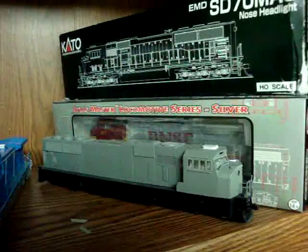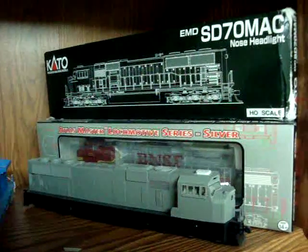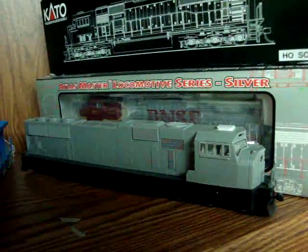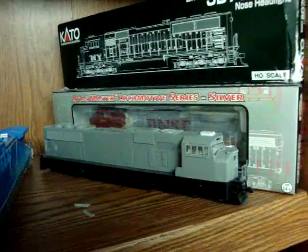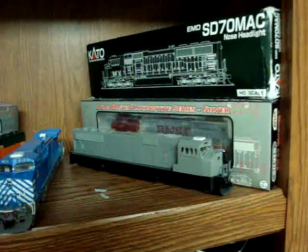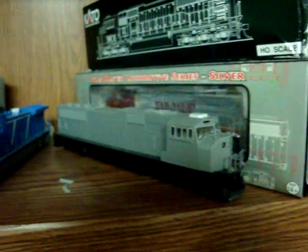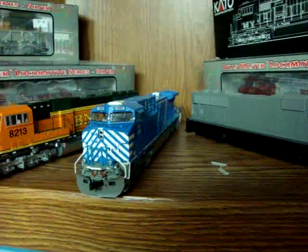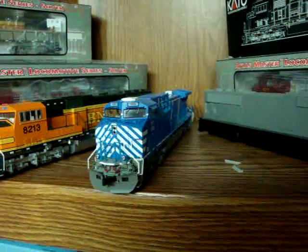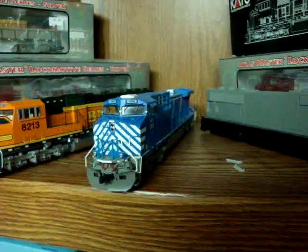I buy them when I can, depending on the price. I have a few of them already. In case you're asking, there is actually an engine in the box, as well as the engine out here on display. I got an Atlas 8-40BW in that one — I still have to unwrap it. They're still in boxes because everything got packed up due to the carpeting and renovation over the last few months. This Kato AC-4400CW in CEFX I've only had for about a month or two, and I'm almost done detailing it. I found this engine by luck and was very happy to get it.